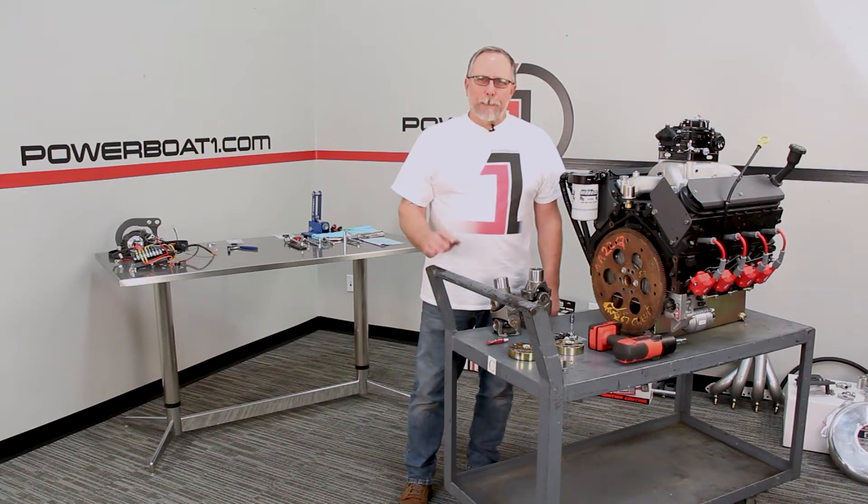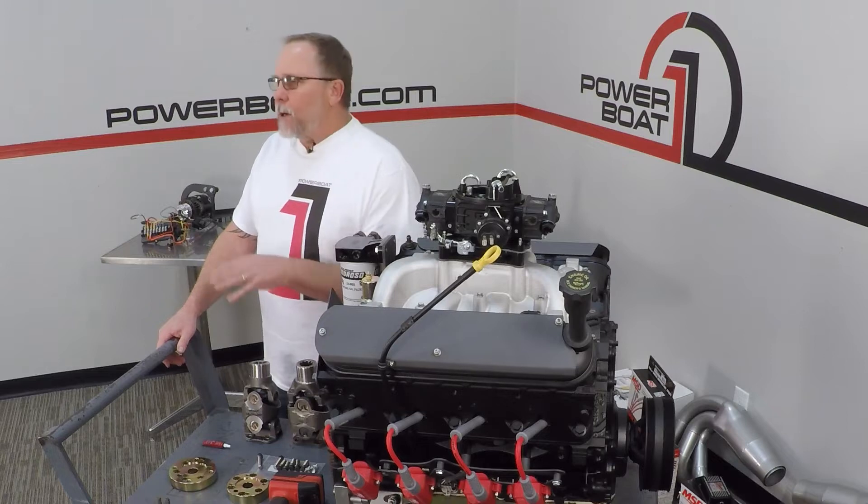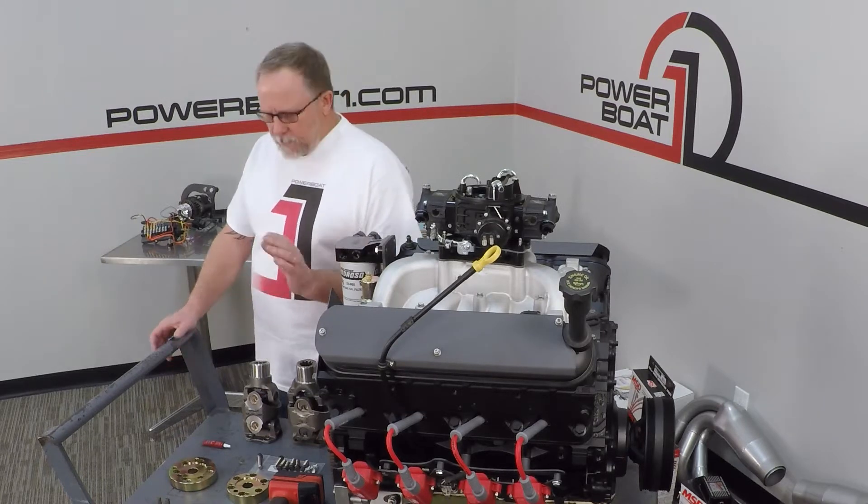Welcome back to PowerBoltOne.com. We're to the point now where we're ready to put our PTO on and then get ready for putting our drive shaft on. There's a couple things we want to go over first.